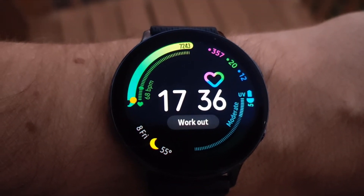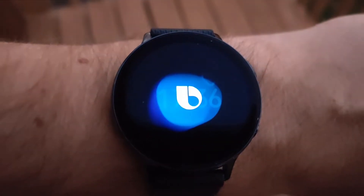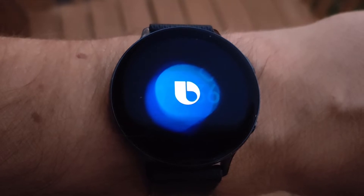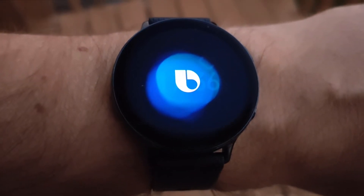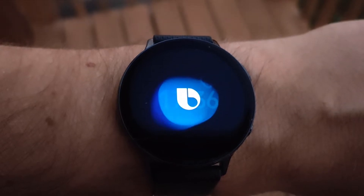And here it is, the Samsung Galaxy Watch Active 2 LTE Edition. So this just came out about two or three weeks ago, unless you pre-ordered it. And for some reason, Bixby thought I was wanting something.